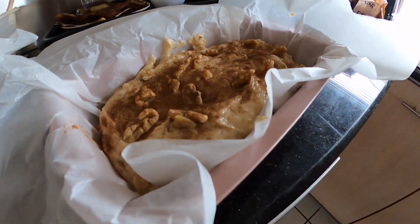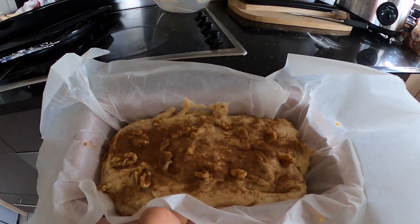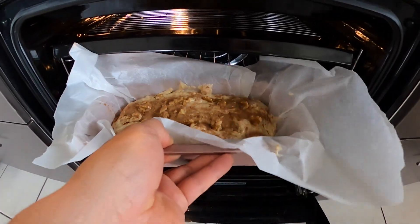All right, here it is. Now it's time to put this bad boy in the oven for 50 minutes — in you go.